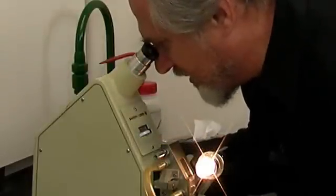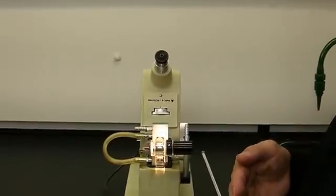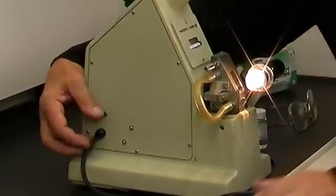We now have all we need to take the refractive index. We're going to take the toggle switch on the left and push it down — that's going to turn the lamp off and illuminate a scale on the inside of the instrument. We're going to read the top half of that scale. I push it down and I see the number 1.5134.